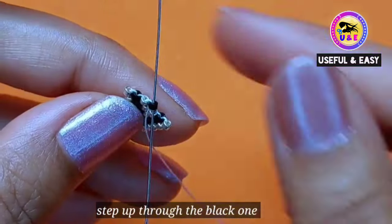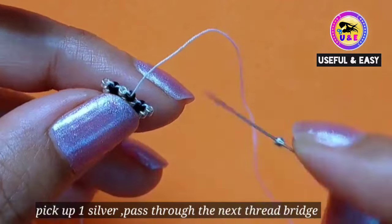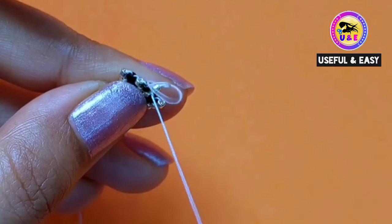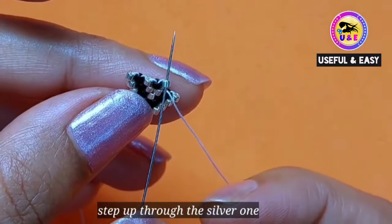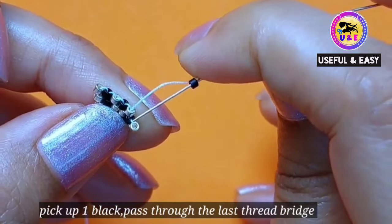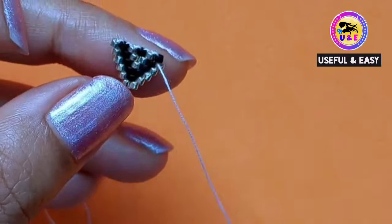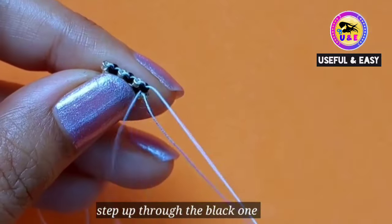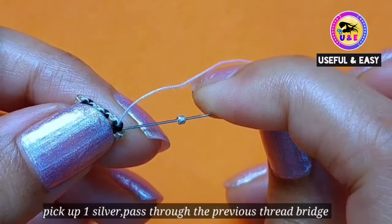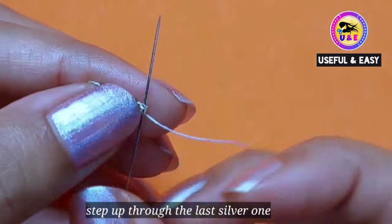Then step up through the black one you just added. Then pick up one silver and pass through the next thread bridge. Then step up through the silver one you just added. Then pick up one black and pass through the last thread bridge. Then step up through the black one. Pick up one silver and pass through the previous thread bridge because there is no gap or no room. So step up through the last silver one.